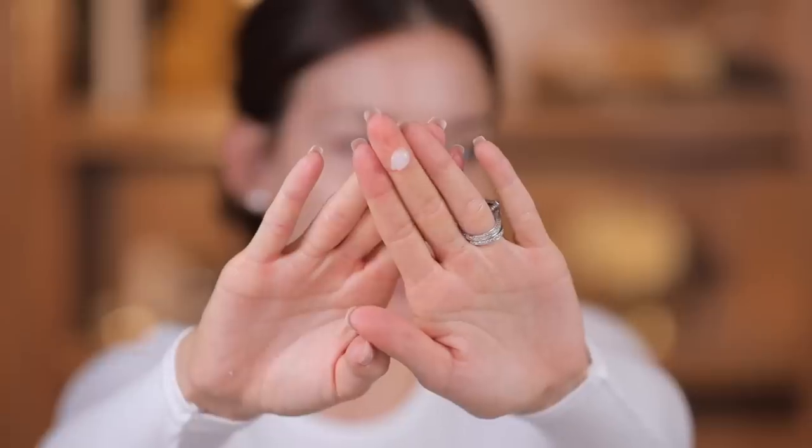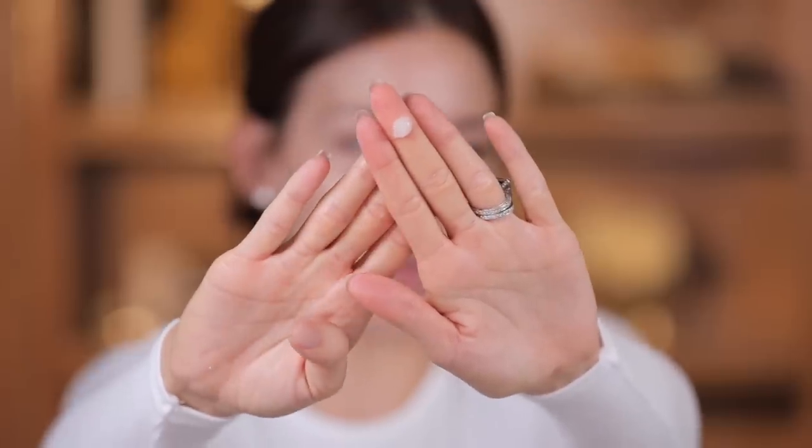Just got really glowy really quick. Next up after the moisturizer is to prime the skin, and I picked up the hydrating face primer. Big surprise there — I always lean towards hydrating just because my skin is a little bit drier. I'm gonna do like one pump of the hydrating primer and just kind of press this into the skin. It's silky.